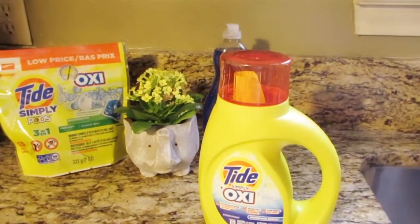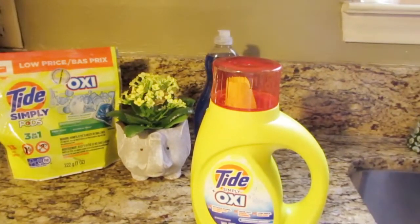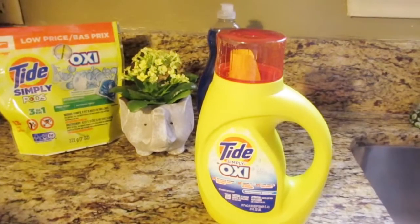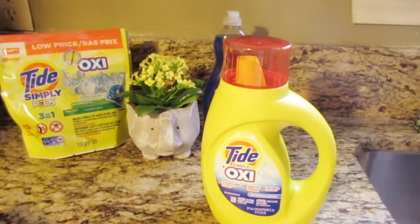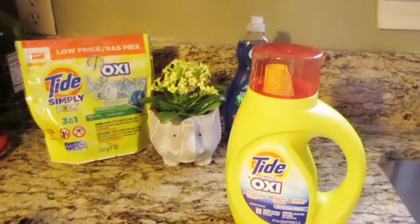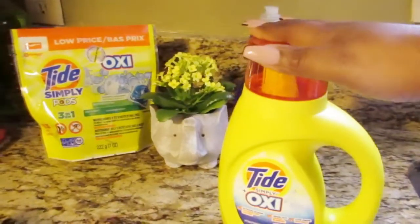They have a 'Spend $25, Get $5 Off' promotion, but it has to be on Dollar General items. The lady actually messed up on it and just wound up giving me five dollars back in cash because she made an error and didn't apply it correctly. If saving money is something you want to do, speak up and let them know — 'Hey, this price is not right.'